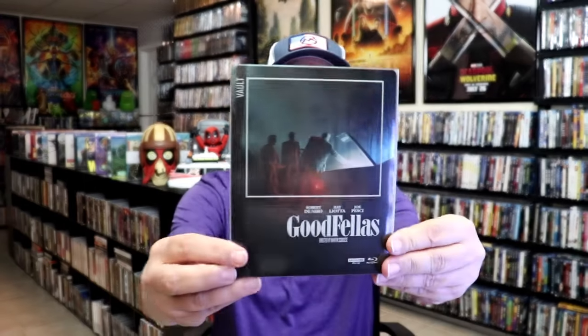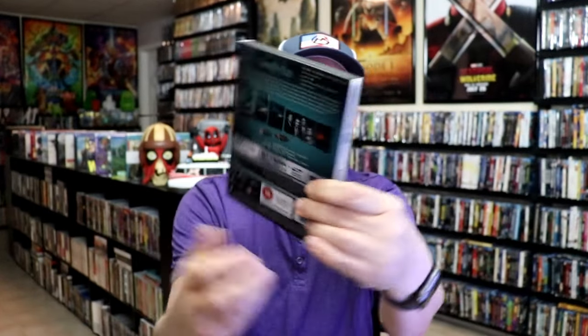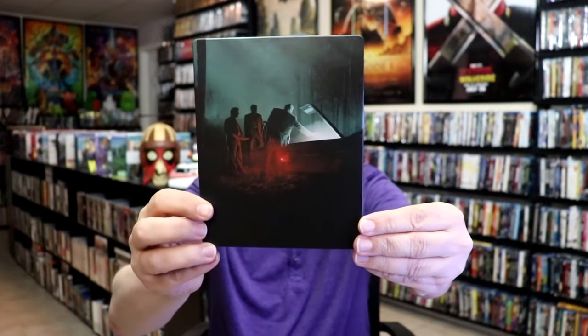Here's the front of the steelbook with the slip — really nice looking artwork there. And then we have the back again. As we've removed the steelbook from the slipcover, it reveals this artwork here. Beautiful looking artwork. I do like the way it has the green and the red. It is a matte finish with spot gloss. There's no embossing or debossing. And then here is the back.